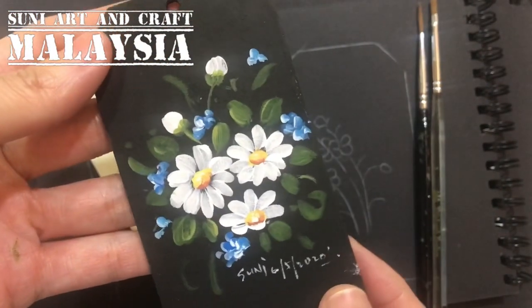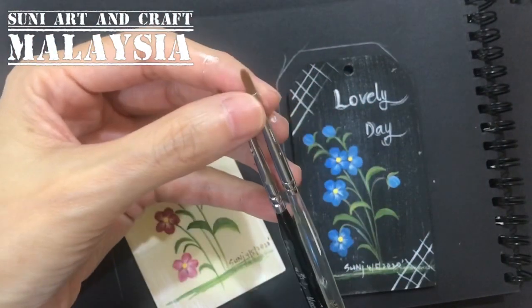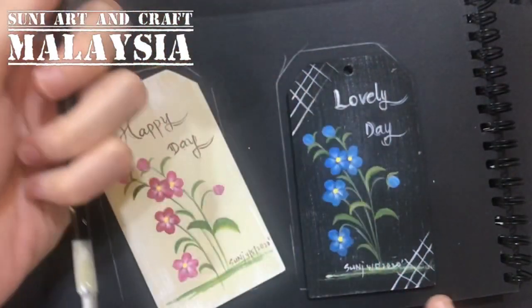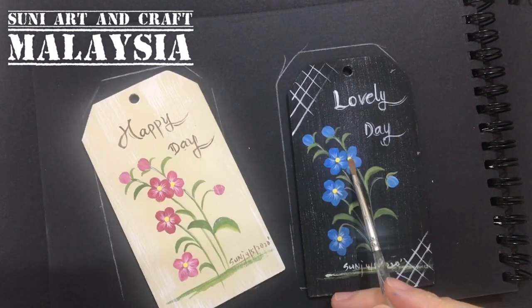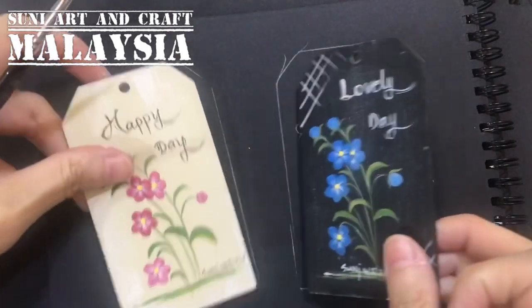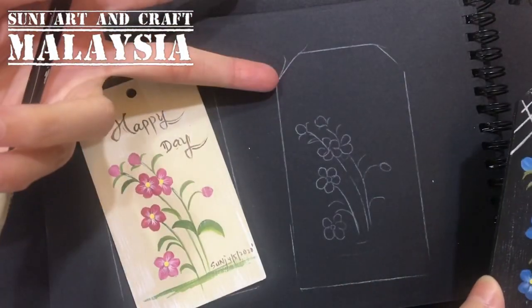Today I will show you a blue wildflower and a simple daisy. For this project we use only a filbert brush number two and a liner brush. The colors I use are ultramarine blue, white, bright yellow for the center, pine green, and moss green.